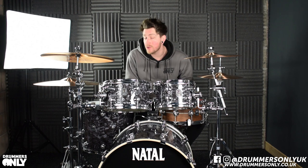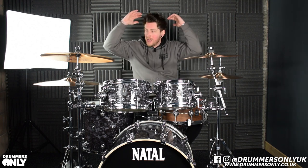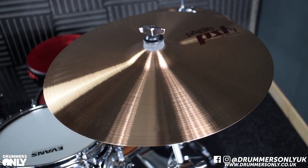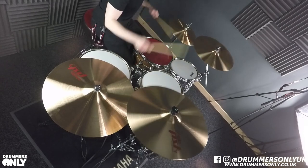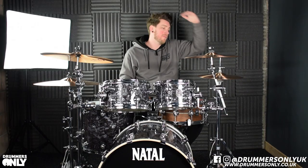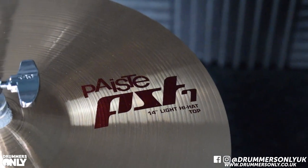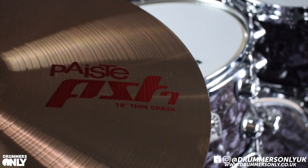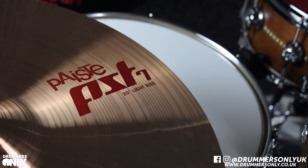Hi guys, Jake here at Drummers Only. Today we're going to be taking a look at the PST7 Lite set from Paiste. In this box set you get a pair of 14-inch Lite Hi-Hats, a 16-inch Thin Crash, an 18-inch Thin Crash, and a 20-inch Thin Ride.